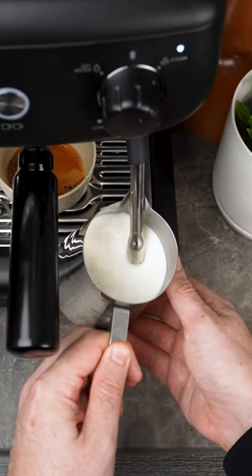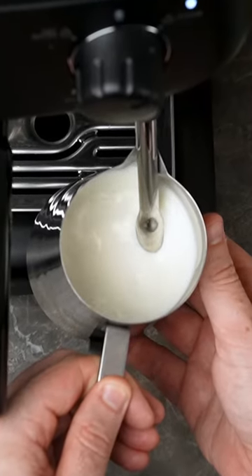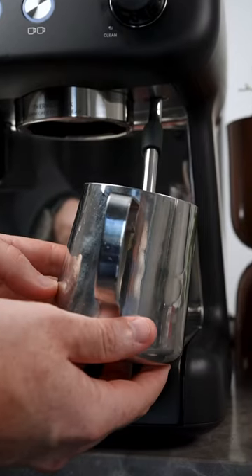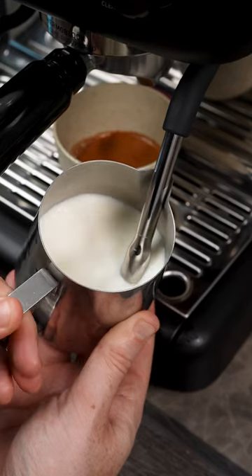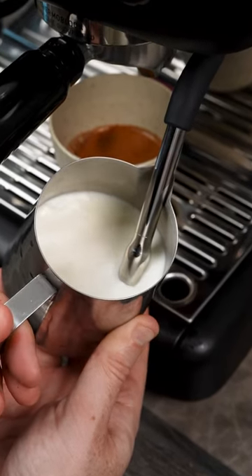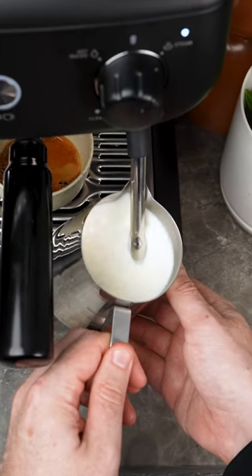Then you want to lower your wand into the milk so that no more air goes in. You should start creating a spiral vortex like this. My biggest tip for home machines is to tilt your jug on the side a little. What you're going to notice is this helps create a more powerful whirlpool, which is going to break down those big bubbles into tiny little bubbles and make your milk extra silky.